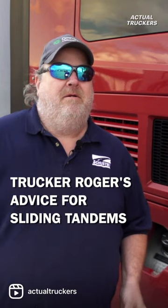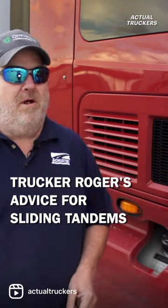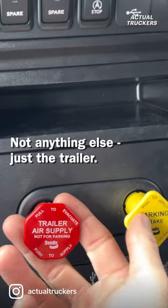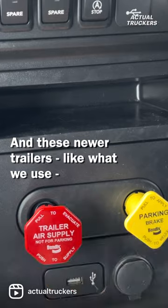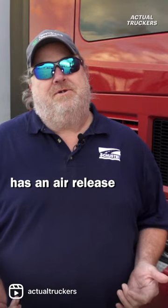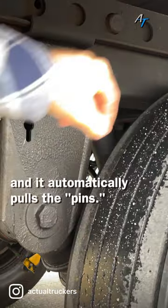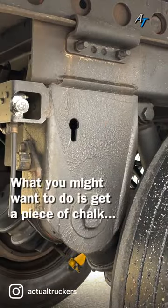What's your advice for somebody that doesn't know how to move their tandems? The tandems are pretty easy — all you got to do is set the trailer brakes, not anything else, just the trailer. These newer trailers, like what we use, have an air release — there's a little button back here. You just pull it and it automatically pulls the pins.